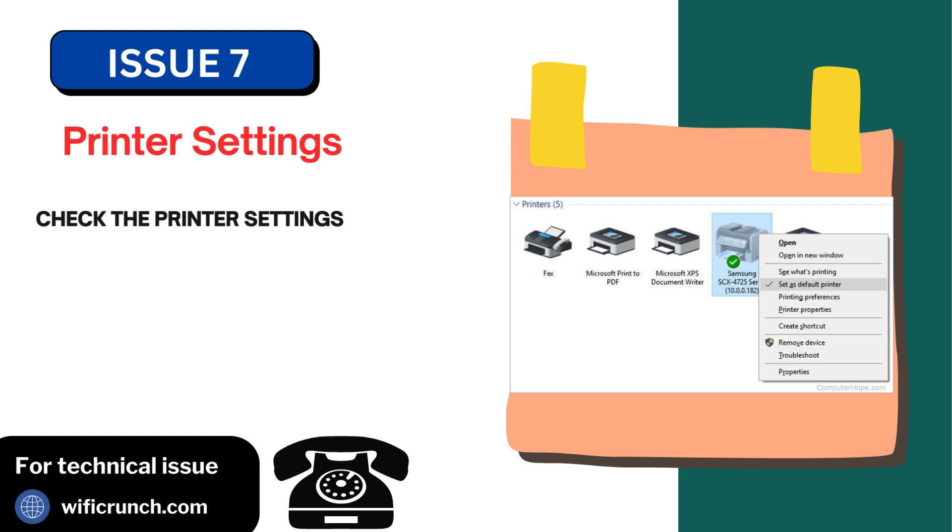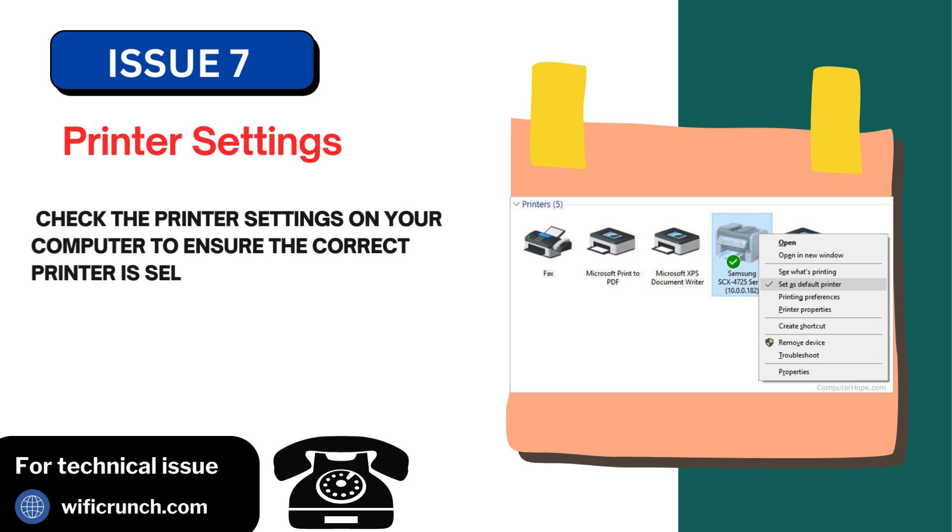Issue 7: Printer settings. Check the printer settings on your computer to ensure the correct printer is selected as the default printer.